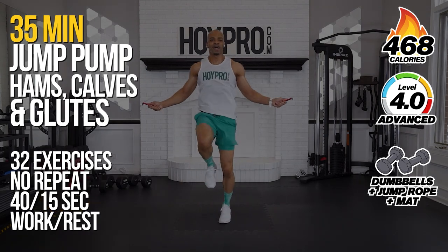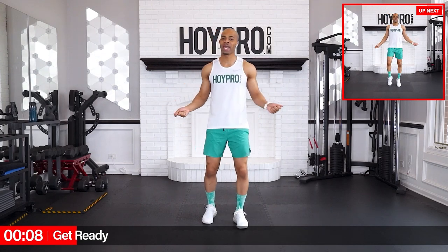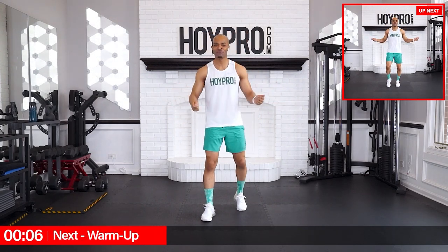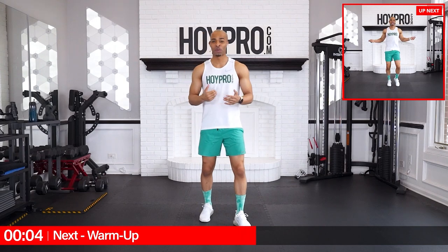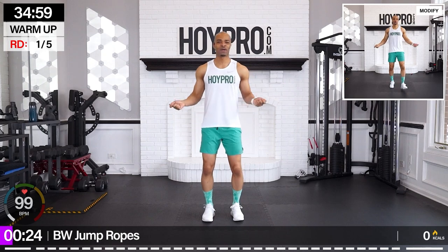We're also going to be using a jump rope for today's workout in addition to dumbbells and a mat. If you don't have a jump rope, go ahead and mimic with your hands, but we're going to work through those calves that way and get our heart rate up as well. So bring that big energy and let's kick it off with bodyweight jump rope.